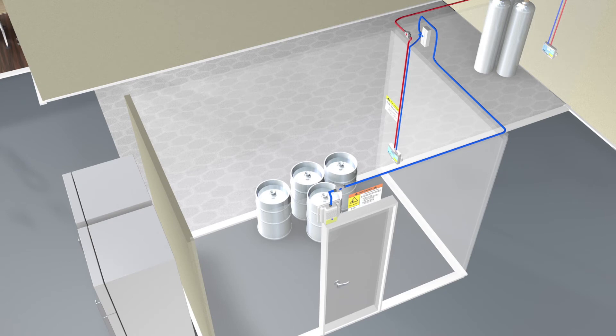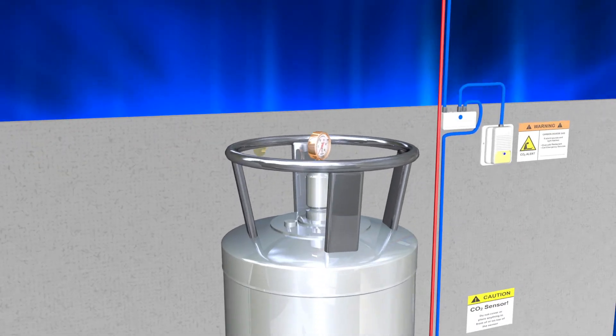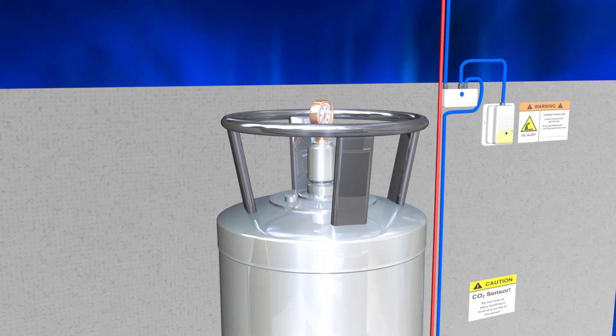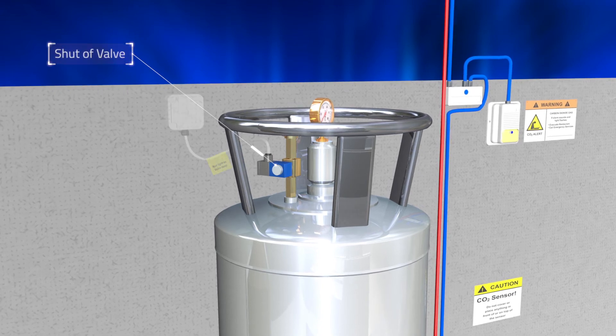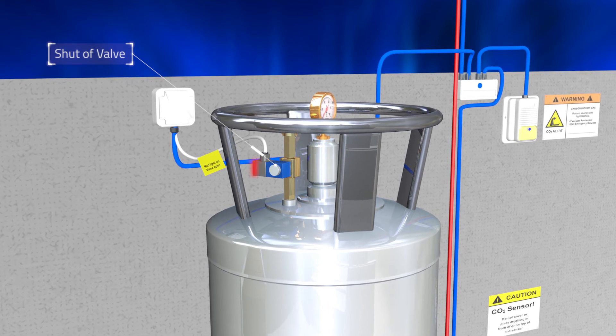As the use of nitrogen generators increases in beer installations, the risk of oxygen-depleting nitrogen also rises. By installing a Logico2 oxygen sensor in the room, you minimize the risk for oxygen depletion. After the plug and play installation, the new values from CO2 and oxygen sensors will be displayed automatically on the central unit. In places where a safety valve on the low-pressure bulk CO2 tank is required, the Logico2 fail-safe safety valve is easily installed and connected to the system. Connection to a local fire panel can also be done in accordance with the NFPA 72 rules.